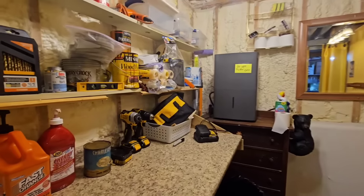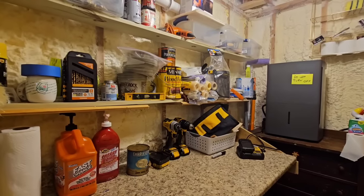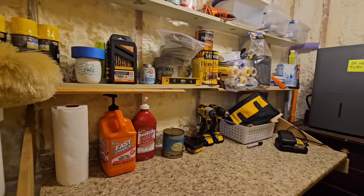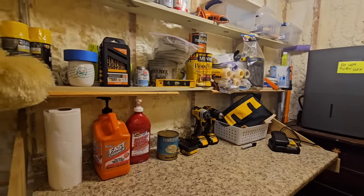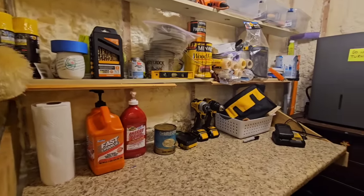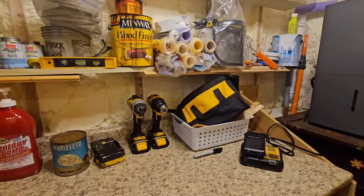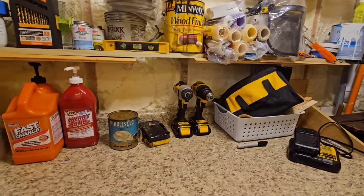Hey everyone, today's October 1st. We just got done with a camping video that I'll be putting up soon. A couple people in my garage vlog videos have asked me to make a video of what kind of tools I own and maybe talk about them — whatever comes to mind.